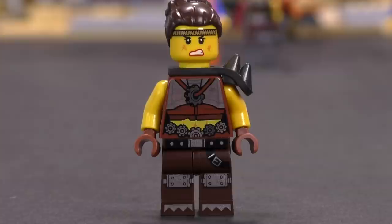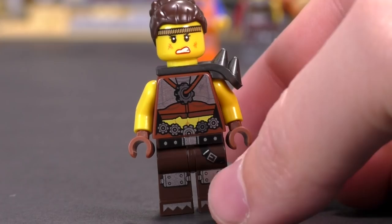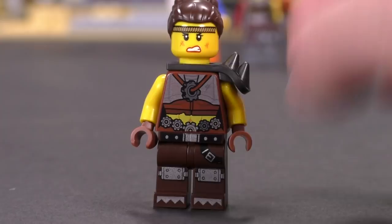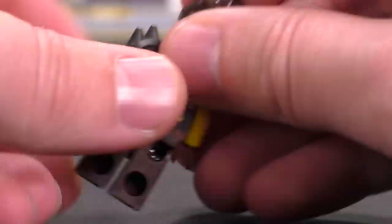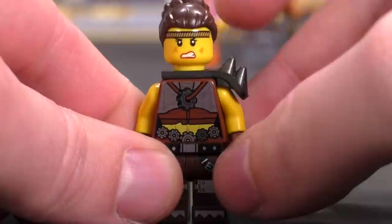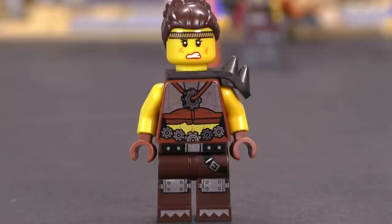Then there's Roxy. The center print on her torso has been used before in other sets, and possibly the legs too, but the face print is unique to Roxy. Her alternate expression looks really good. You can see some Mad Max influences pretty clearly in the characters from this set and from the rest of the wave.